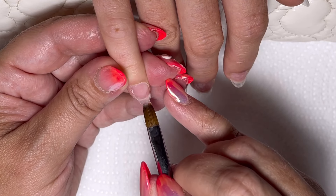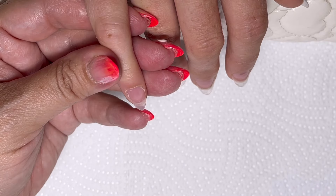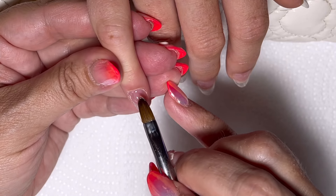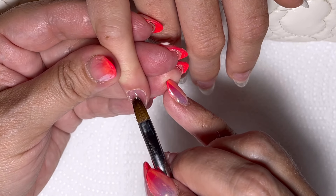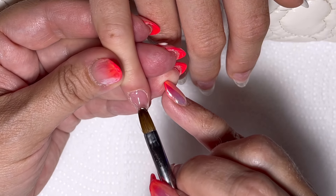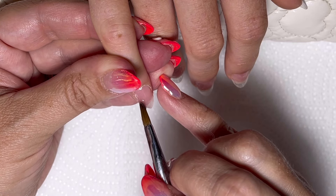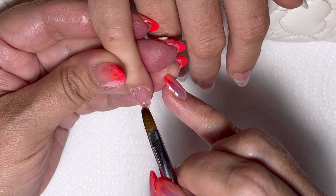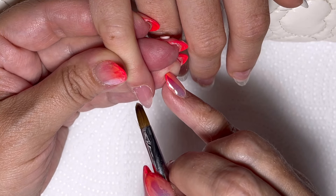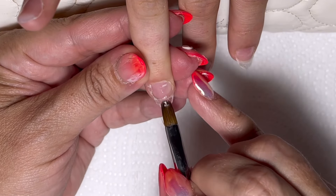Then I'm going to put a thin layer down - do not cure it - and grab a big bead and apply it. I do not do the whole nail's worth of gel in one go, because some people are sensitive to heat spikes. When the product cures there is a risk of a heat spike - I think you get it more in builder gels, that's what I've experienced. Just in case, I always do it in two sittings because some people are more sensitive to that than others.